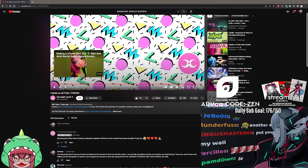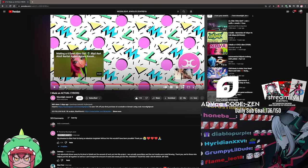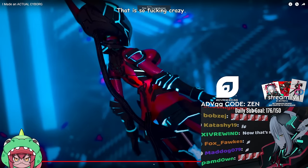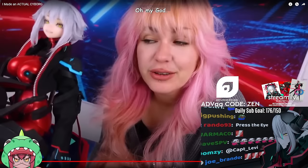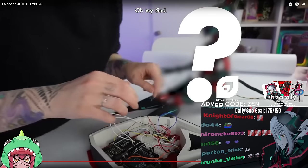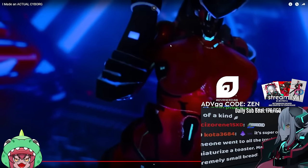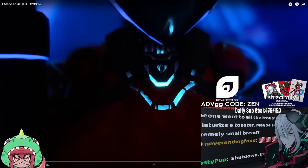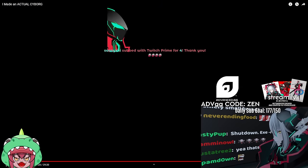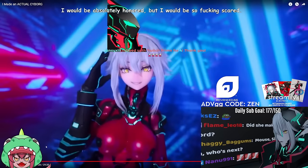Seriously though, that doll is amazing. That is so freaking crazy. And I know exactly where I would put this at too if I was able to receive it. I have an entire section dedicated to like, my merchandise and stuff. My little YouTube and Twitch section — I put art in everything there as well. That is so fucking cool. Be sure to go subscribe to their channel and go check out all their other videos.